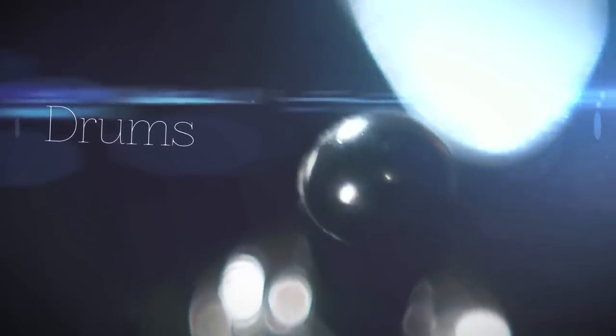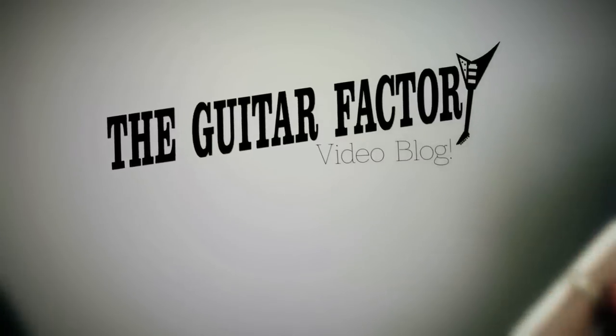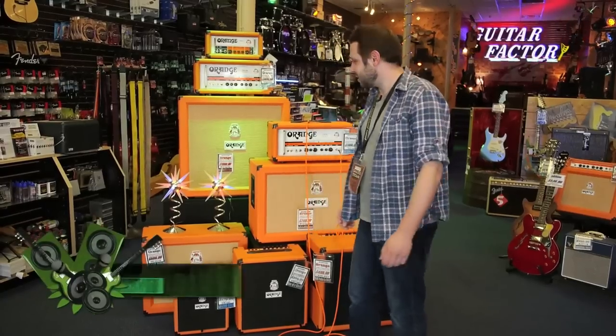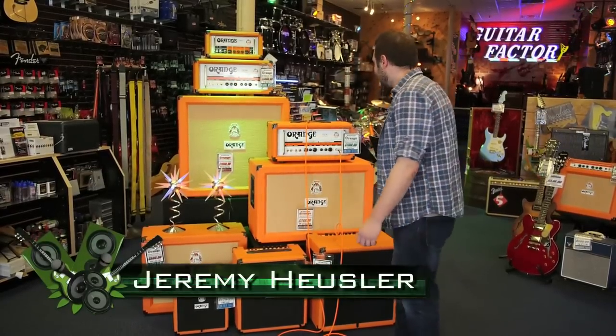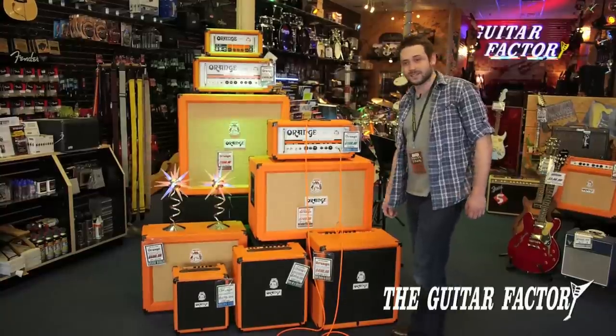My name is Jeremy and we're down here at Guitar Factory in West Seneca. I'm here to show you some of the Orange products that we've got in stock today.